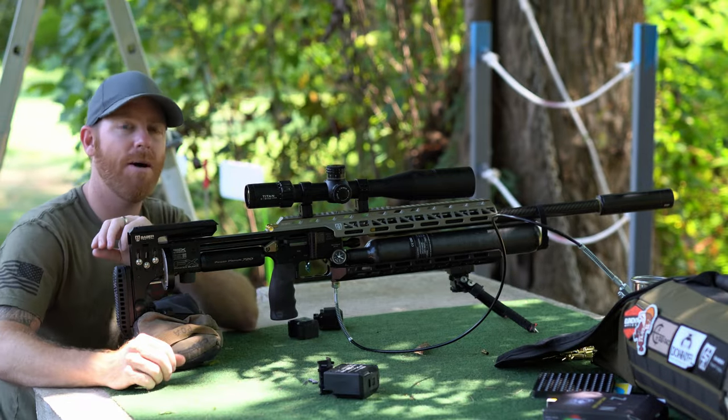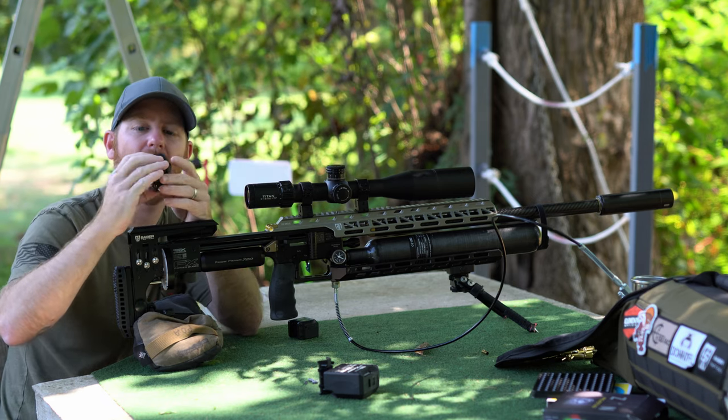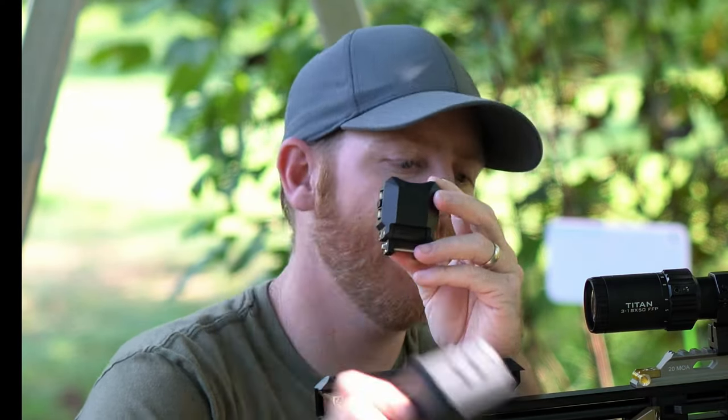FX decided to change things up a little bit and we now have a brand new Pocket Chrono from FX. This one is USB-C rechargeable and you can see here, without the batteries, how much smaller of a unit this is.